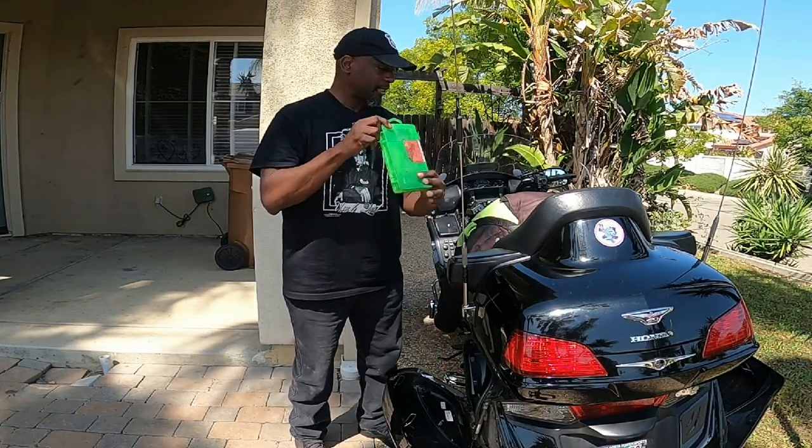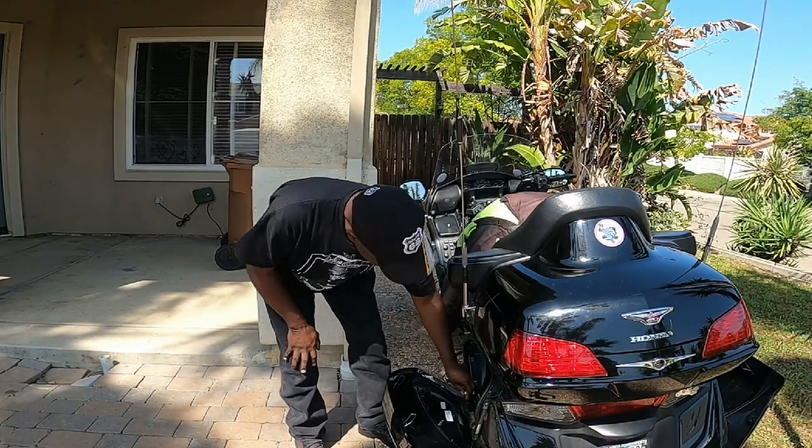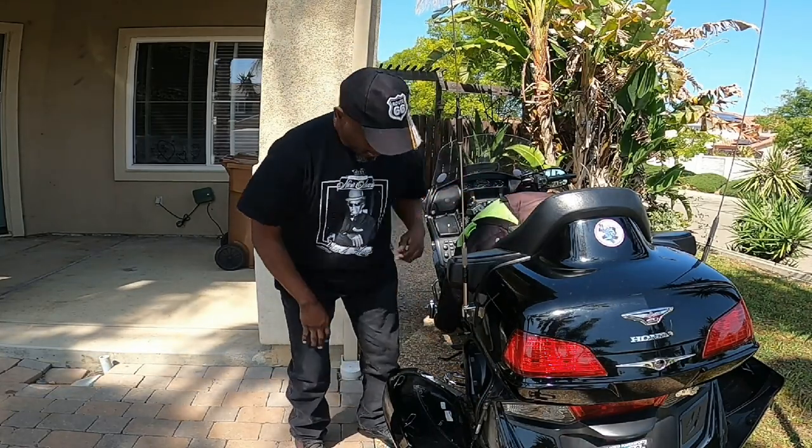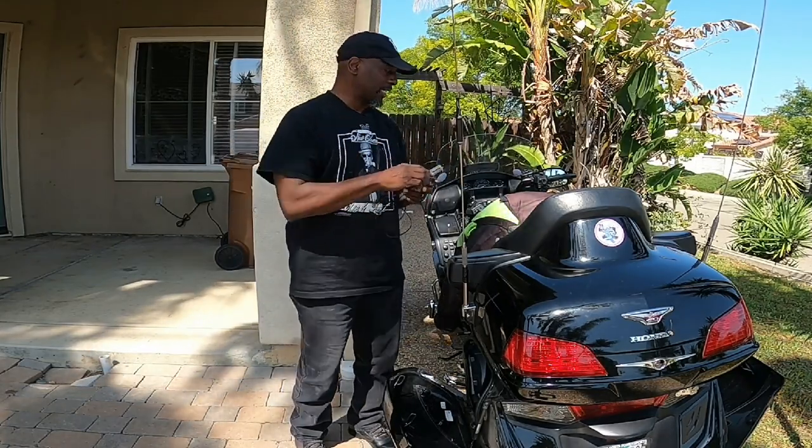Here is the other tire repair kit — the other was supposed to be on this side. I don't know why the screwdriver is outside of the tool kit. This just happened to be in here when I was hooking up my trailer, testing my lights.